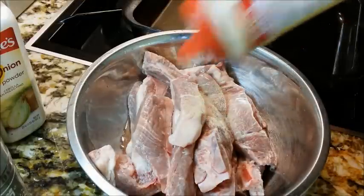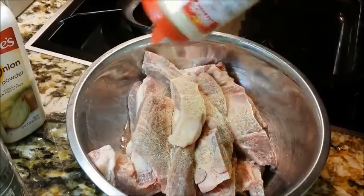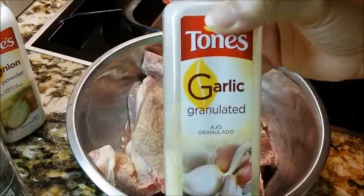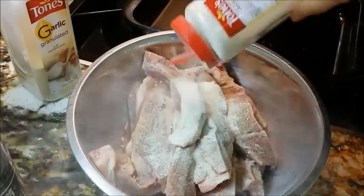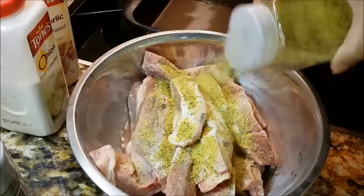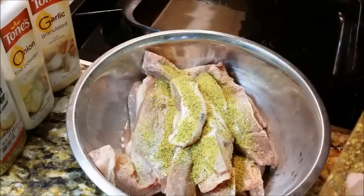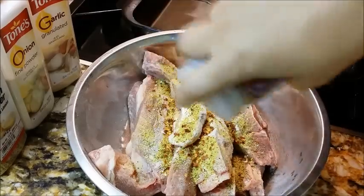We're going to get some granulated garlic down over these ribs — about a teaspoon. Next goes on our onion powder, about the same amount. I'm eyeballing it but it's about a teaspoon. We have our lemon pepper seasoning — about a teaspoon on the ribs. Next we have our red pepper flakes. We won't be using a full teaspoon on this — not for my taste, maybe a half a teaspoon.